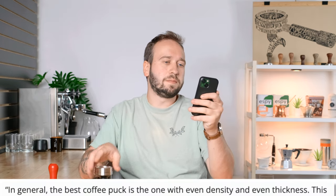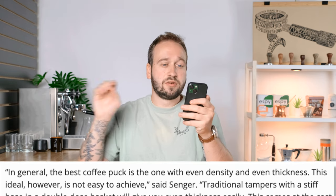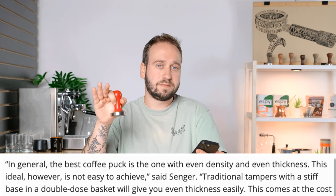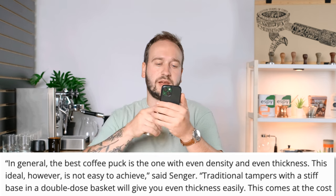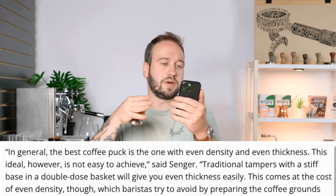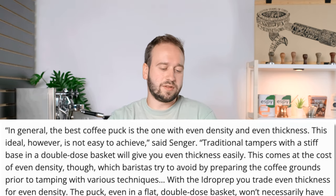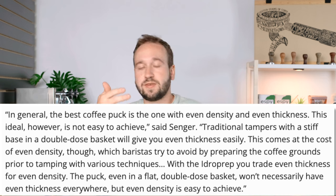Here's some information from founder Alexander Sanger from the Daily Coffee News article: "In general, the best coffee puck is the one with even density and even thickness. This ideal, however, is not easy to achieve. Traditional tampers with a stiff base and a double dose basket will give you even thickness easily — meaning that throughout your basket, since we have a flat top and a flat bottom, we'll have even thickness throughout — though this comes at the cost of even density, which baristas try to avoid by preparing the coffee grounds prior to tamping with various techniques. With the Hydro Prep, you trade even thickness for even density. The puck, even in a flat double dose basket, won't necessarily have even thickness everywhere, but even density is easy to achieve."